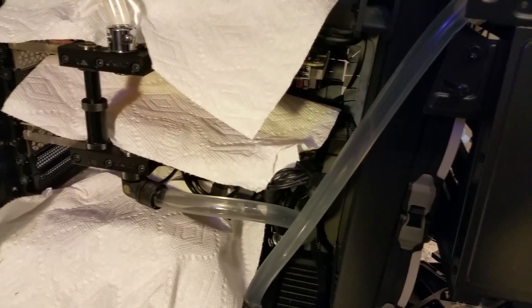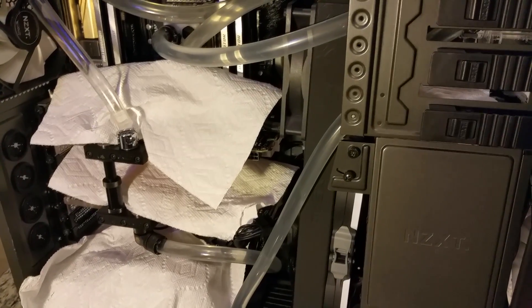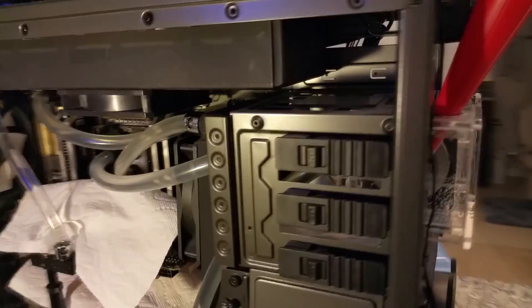It confuses me why manufacturers insist on having their graphics cards ship with Loctite securing the back plate. My next video will probably either be a benchmark video after I boot the system, or it will be the step-by-step guide on how I attach the water blocks to the GTX 1080s.